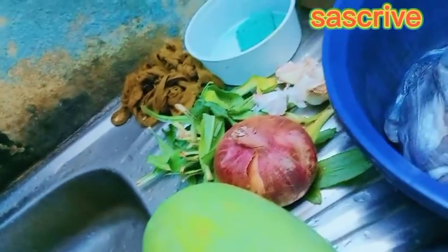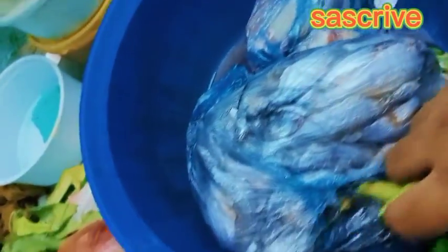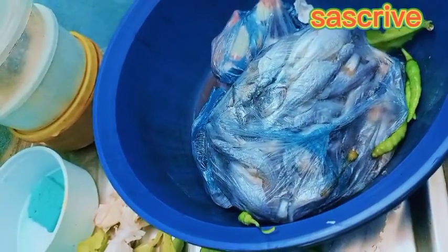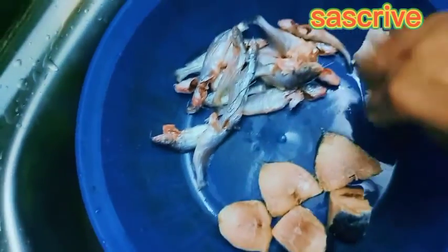I will feed my vegetables and make them.